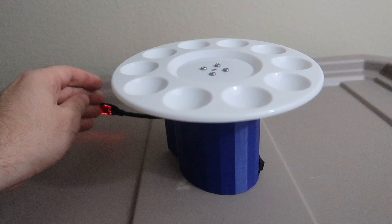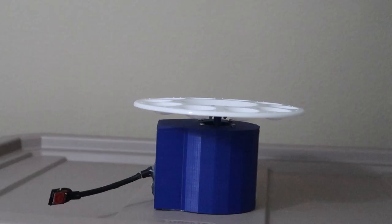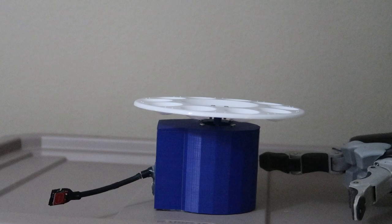The prototype has a rotating plate and this red touch sensor that triggers it, so every time you touch it, it rotates the plate just a little bit.